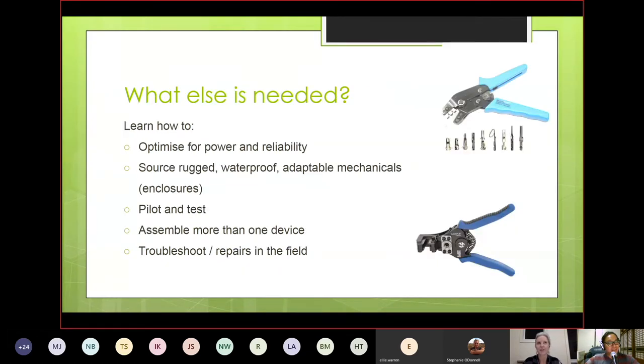So what else would we need to add on top of Arduino? Part of the learning curve would be optimizing for power and reliability in software and hardware. You'd need to learn how to source waterproof enclosures and adaptable mechanicals so you can drill holes where needed and attach it wherever it needs to go. The other important thing is going through the pilot and testing process to verify that custom hardware will actually last in the field. And then once deployed, understanding how to troubleshoot and repair boards when you're miles away from your lab.